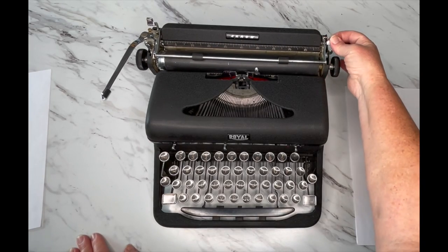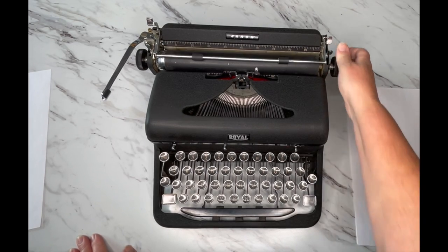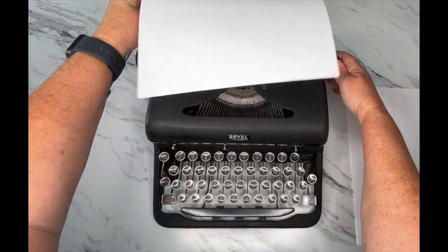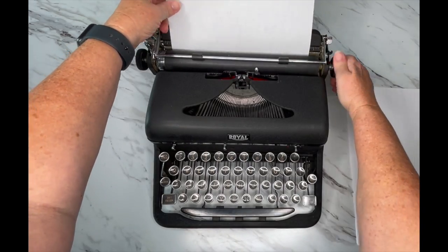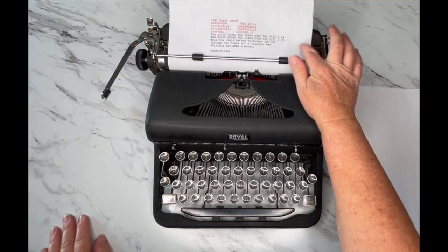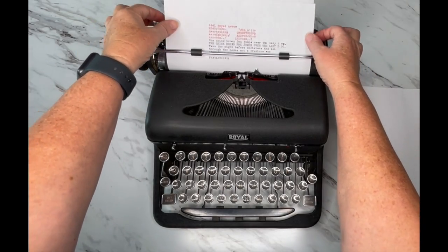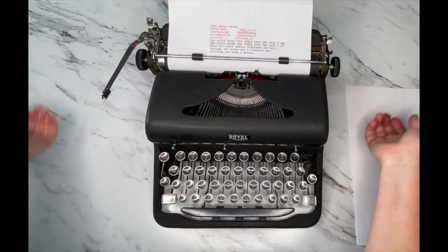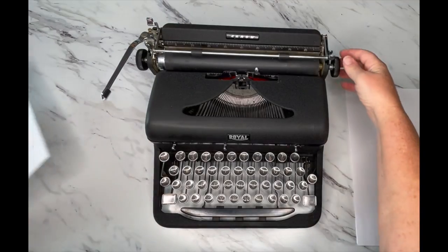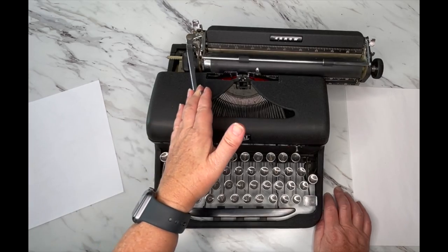This lever — kind of like a little pinky — is your paper release. When you load a piece of paper, set it back here and turn the handle. If it goes in crooked, just bring that lever forward, straighten out your paper, put it where you want, and re-engage. When you're done with your paper, bring that forward, pull it out, and re-engage.